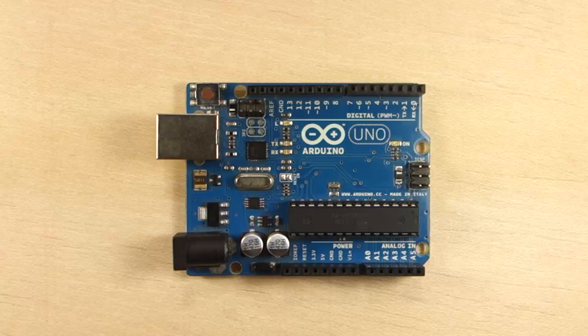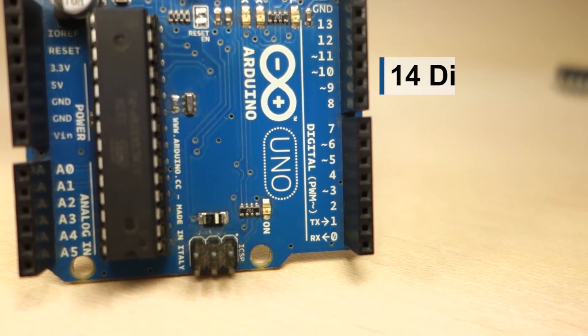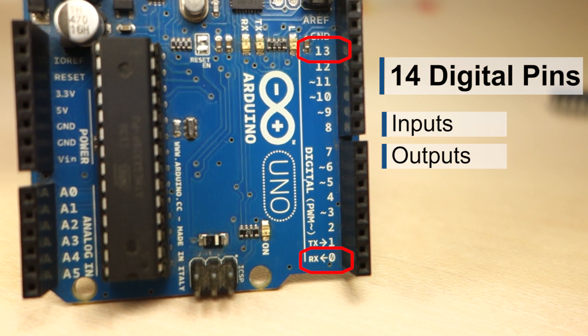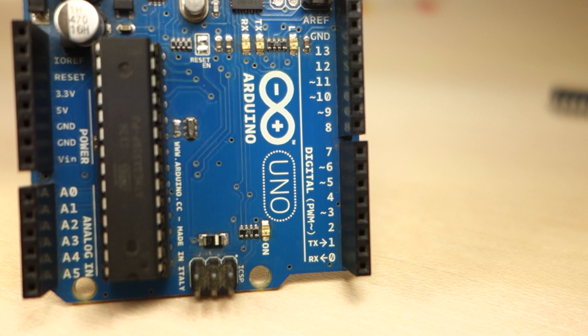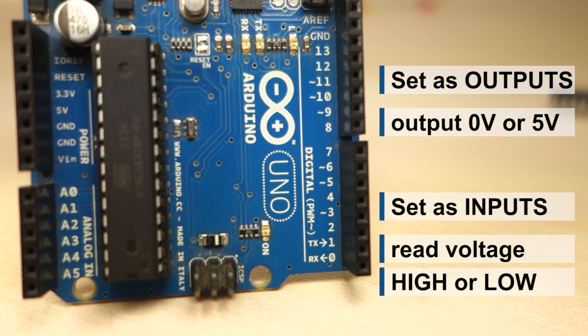The Arduino has two rows of pins on each side. Here you have 14 digital pins labeled from 0 to 13 that can act as inputs or outputs. Digital means that they only have two states, high or low, which means 5V or 0V. When these pins are set as outputs, they can output 0V or 5V. When they are set as inputs, they read voltage — they can only read either high or low.